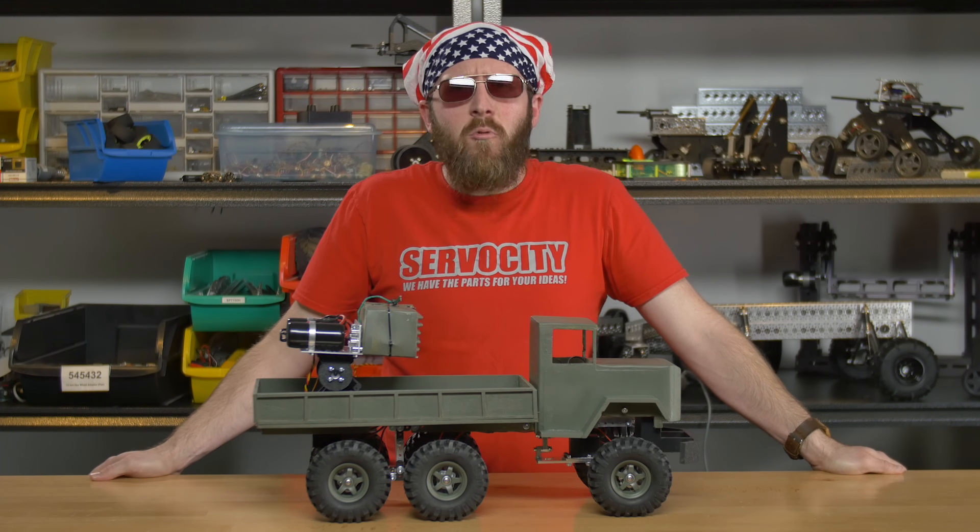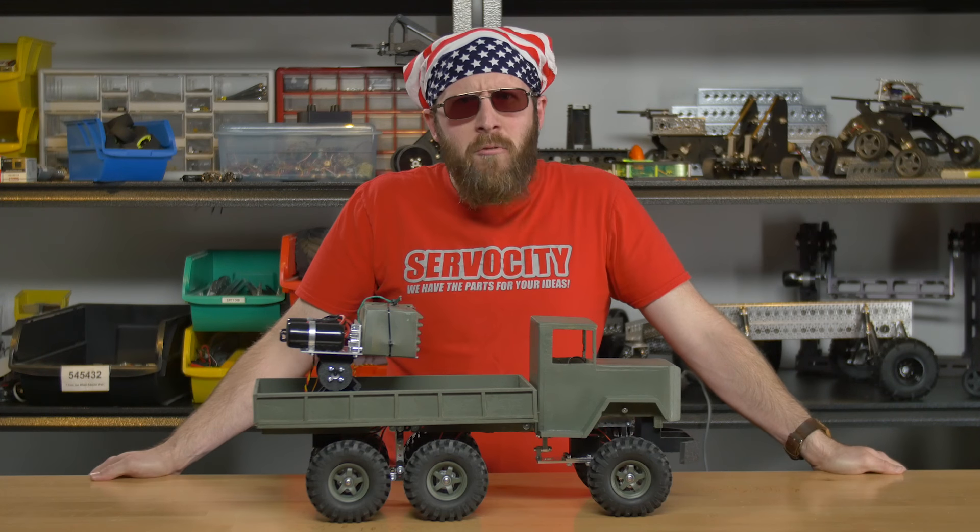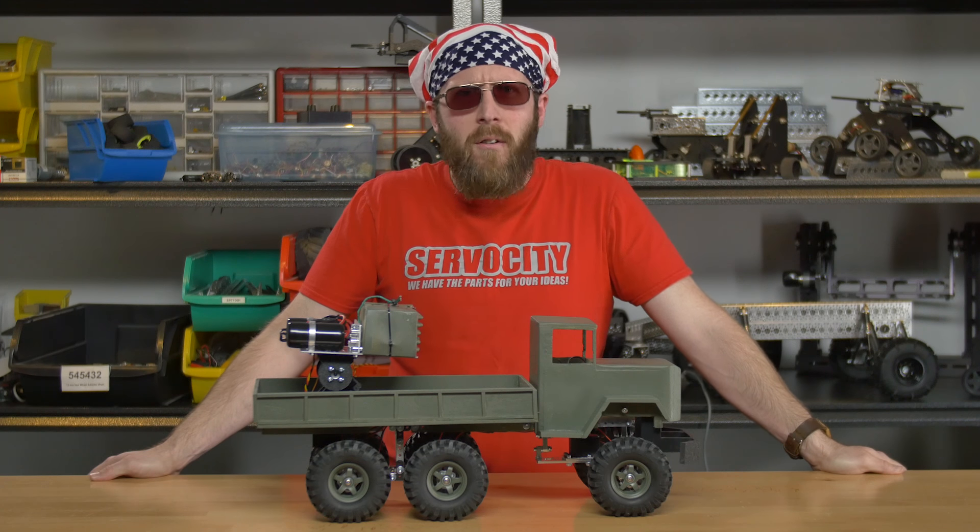If you want to build a fireworks-shooting truck like this, you can. We put all the instructions you need on Instructables — check the link in the show notes.